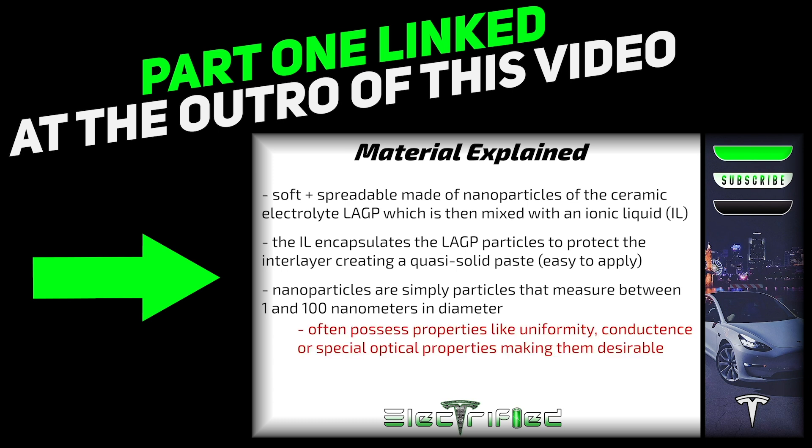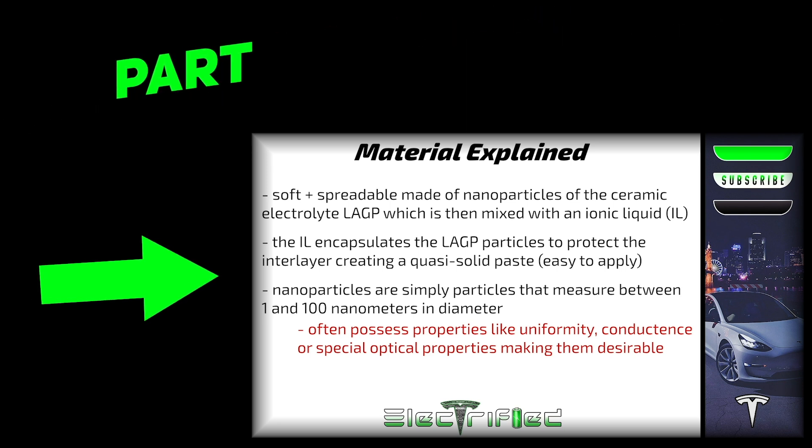Thus, the LAGP IL interlayer, which has very high thermal stability and is non-flammable, is able to physically separate the LAGP electrolyte and the lithium metal, which suppresses the degradation reactions and any thermal runaway. If you're lost at this moment, be sure to catch part 1.